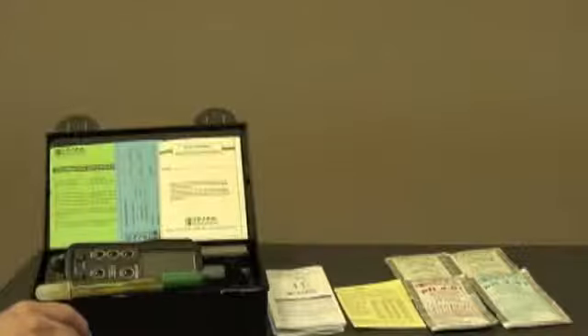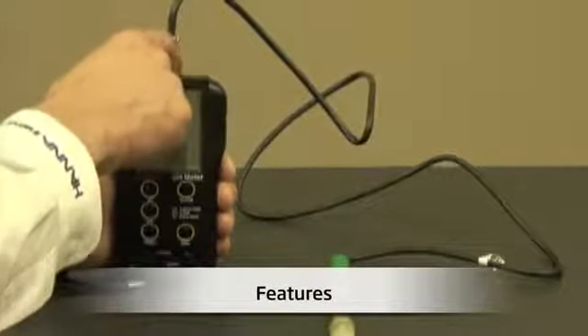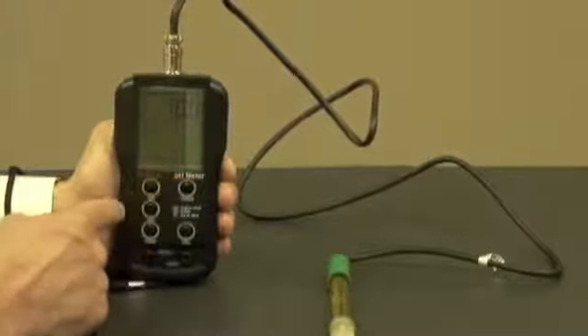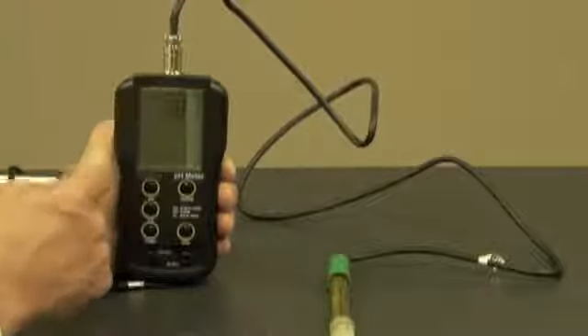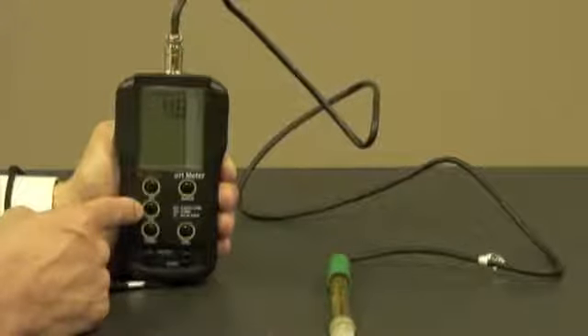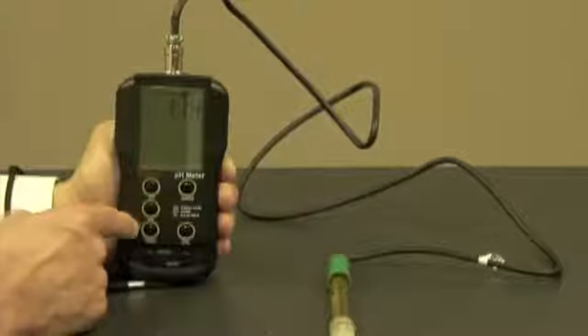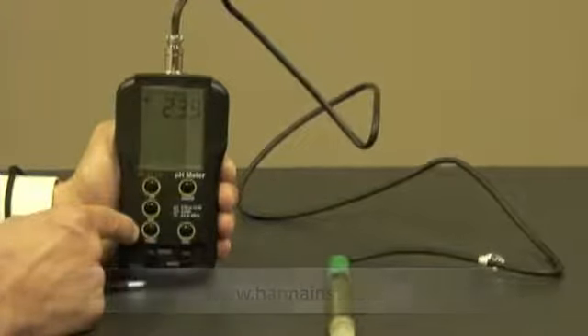Let's talk about some features. Now that I've installed the batteries and connected the probe, I'm ready to turn the meter on. The first thing I'm going to see is the battery indication level, followed by the pH reading. If I want to see the pH reading in millivolts or connect an ORP probe, I simply hit the millivolt button. If I want to see the temperature, I hit the temperature button, which displays in degrees C.